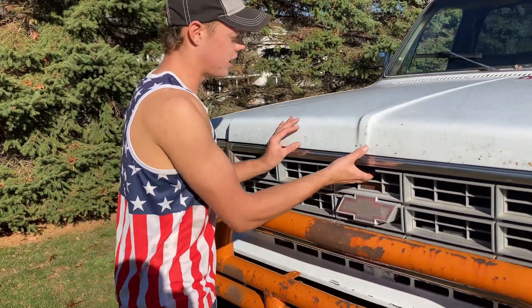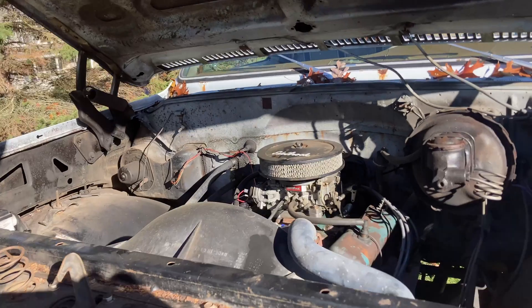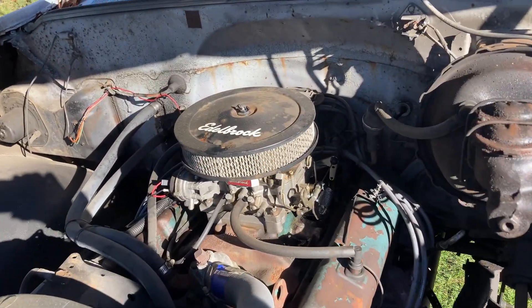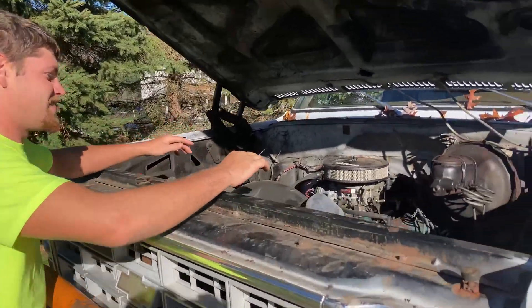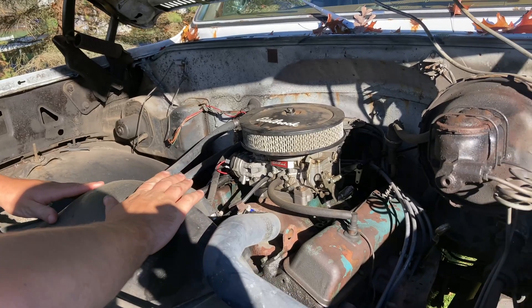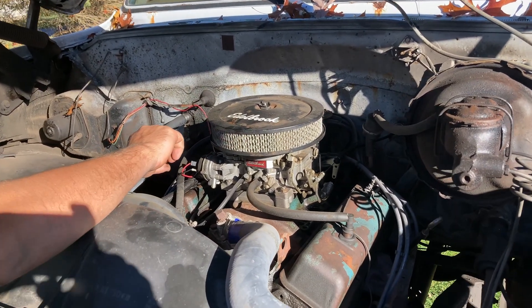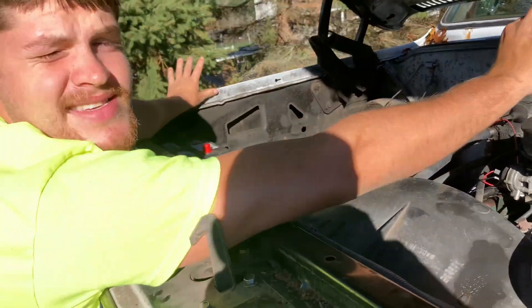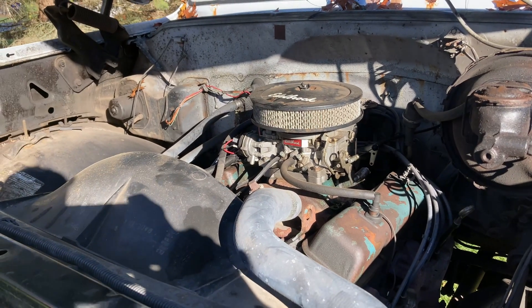All right, let's pop the hood and see what we got under here. This is a small block 350 Chevy engine, and we have a four barrel Edelbrock carb. It's in pretty decent shape. It only has 75,000 miles on it, which isn't bad for a small block engine.